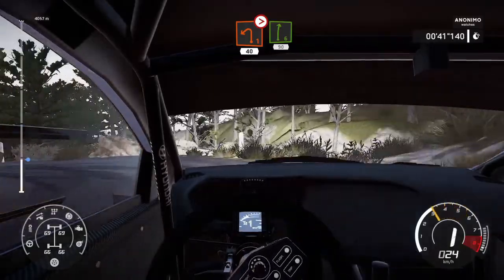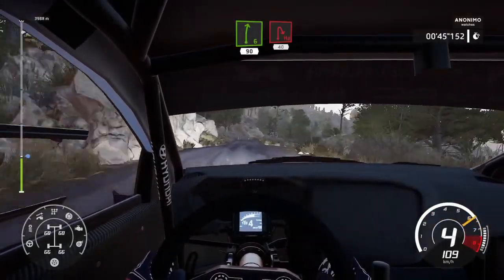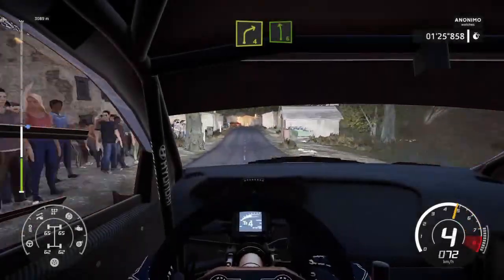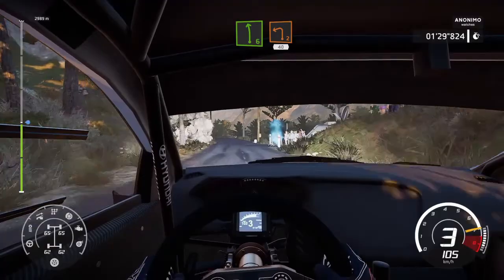Right 6, 90. Heavy right, 40. Left 4, short, and right 4, short, into left 6. And caution, left toe, 40.